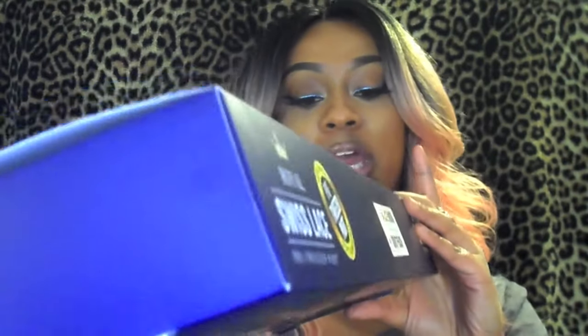Hey McLeans, welcome back to my channel. I am here to show you another wig, and this one is by the Zuri Sith Collection. It's the Royal Swiss Lace Pre-Tweezed Part Wig in the style Nova.